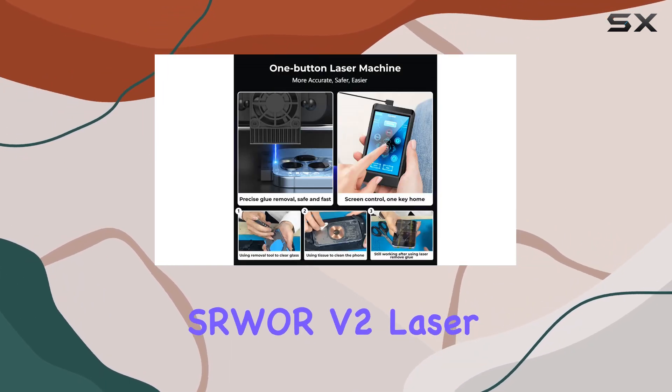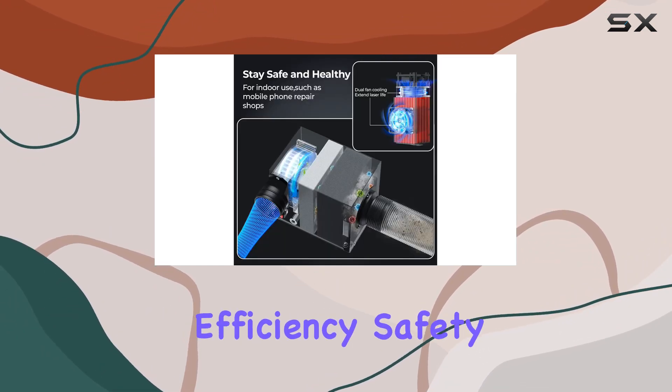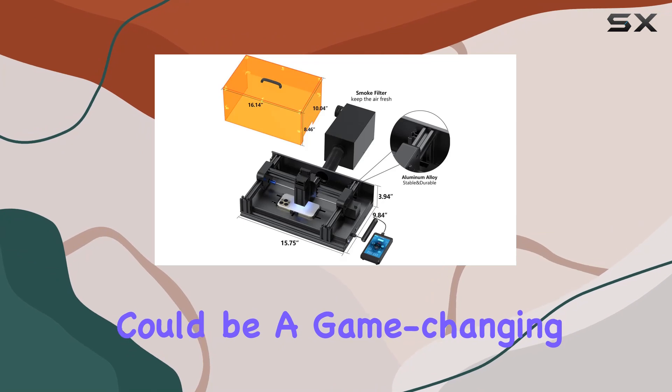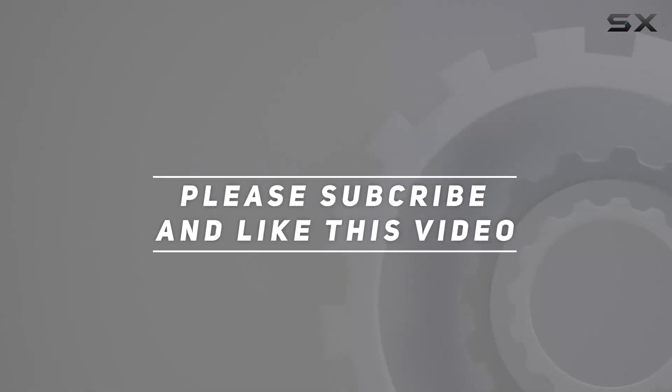In conclusion, the SOR V2 laser is a high-quality tool that streamlines the back glass replacement process, offering efficiency, safety, and durability. If you're serious about cell phone repairs, this could be a game-changing addition to your toolkit. Check out the video description for the updated price, and thank you for watching.